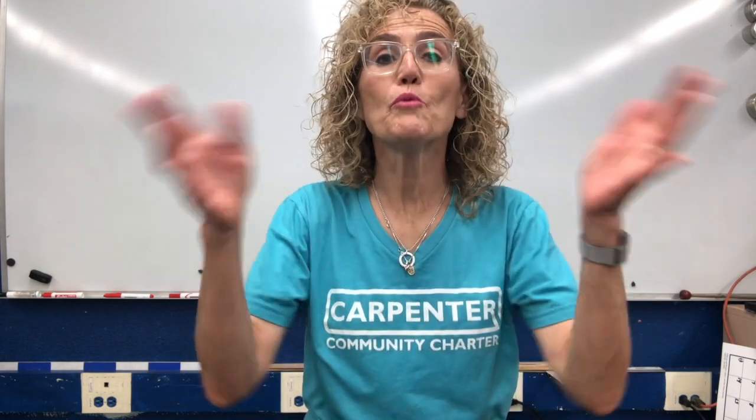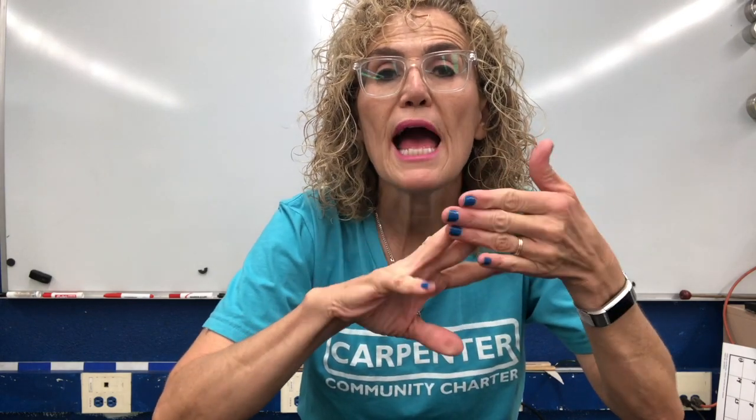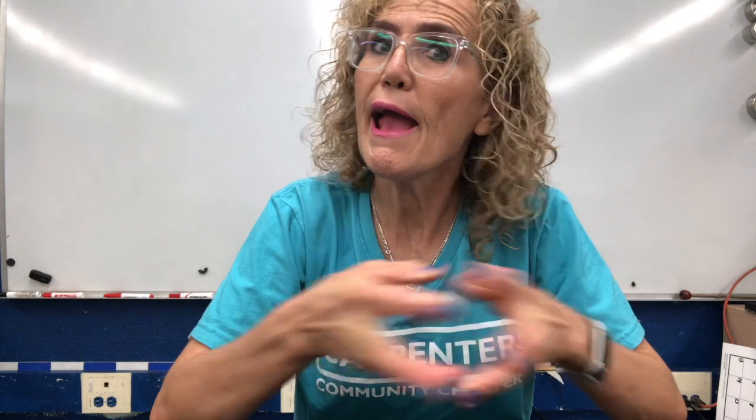Hello, second grade cougars. It's Mrs. Belatash, and we've been learning about the earth, right? We learned about the structure of the earth, we learned about different rocks. One of the things I thought would be fun is for us to make a volcano. Do you remember we talked about three volcanic rocks — scoria, basalt, and tuff? So I thought we could make a papier-mâché volcano over Thanksgiving break, and then we'll learn a little bit more about volcanoes as we do it.